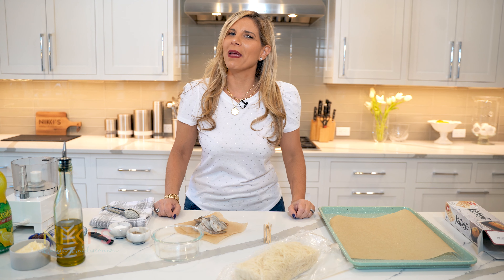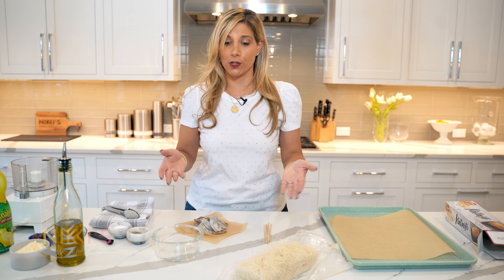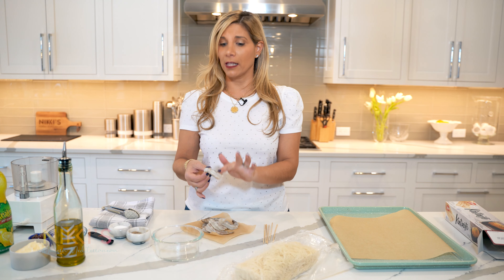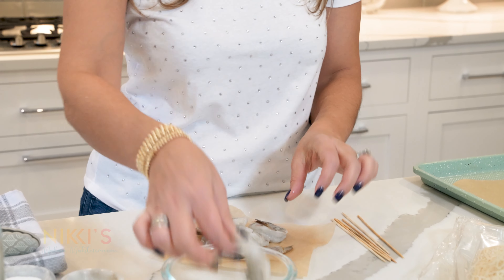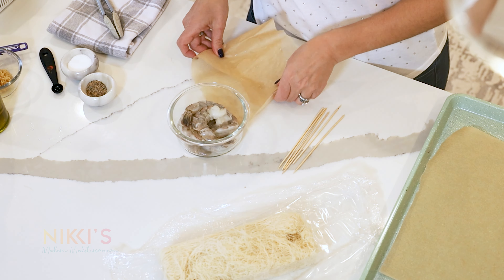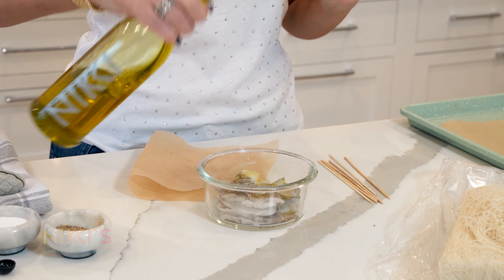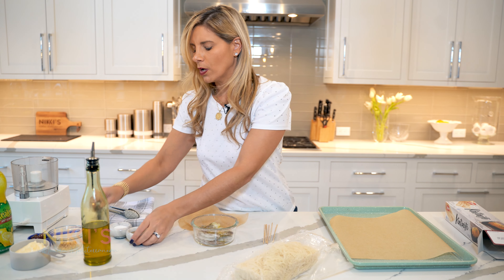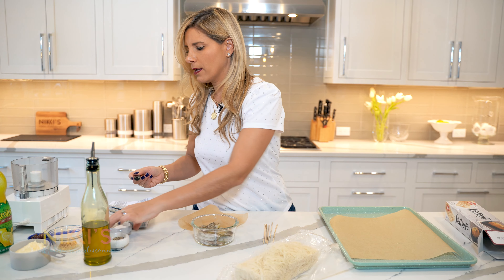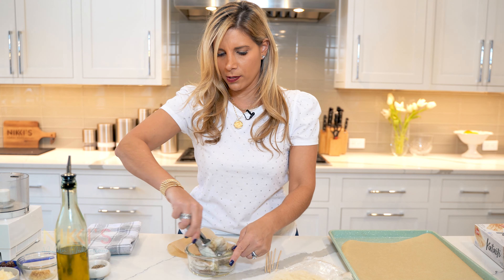To get started on making our crispy kataifi shrimp appetizer, we're going to start with shrimp. Here I have six jumbo shrimp, deveined and cleaned. I did leave the tails on. I'm going to add a teaspoon of olive oil, a quarter teaspoon of pepper, and a quarter teaspoon of salt. We're going to give that a little toss.